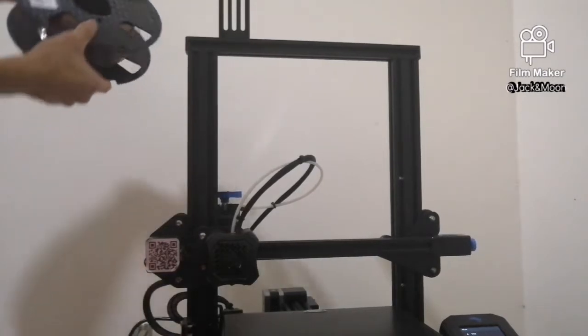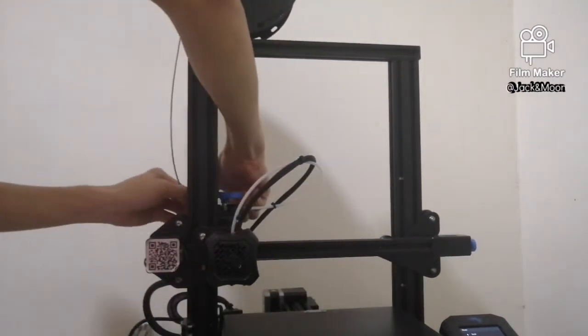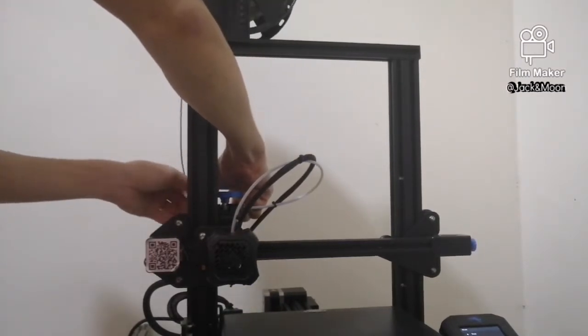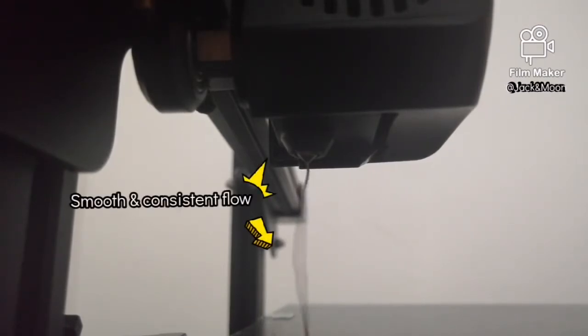Let's see if we can get a better extrusion flow. Yes, the flow of the filaments became smooth once again. The thickness of the extruded filaments is also consistent.